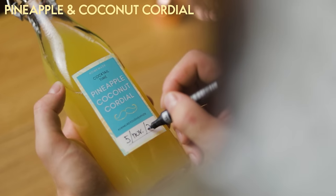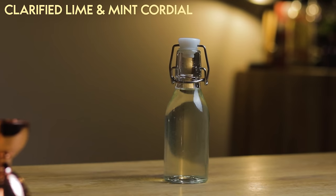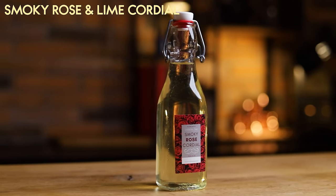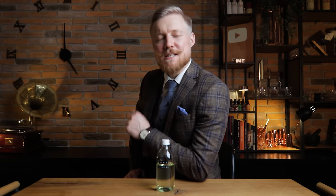Cordials can make your job a lot easier, whether you are working behind a bar or at an event. But it also gives you the option to make the cocktail with your own twist. Not only are you combining the sweet and sour components, you can also add additional flavors, make it look special by clarifying it, and minimize waste by using as many parts of your ingredients as possible.